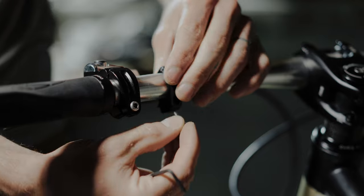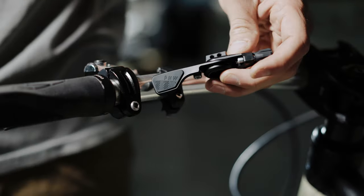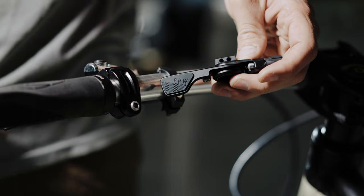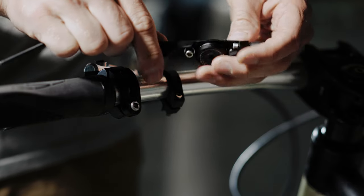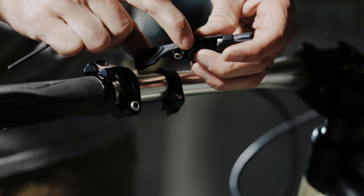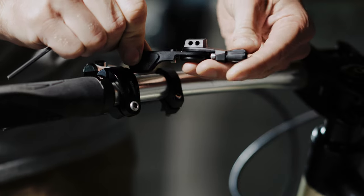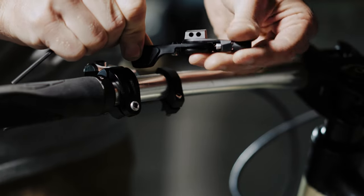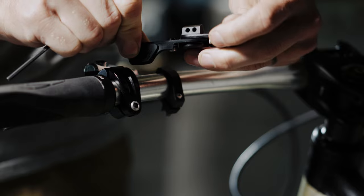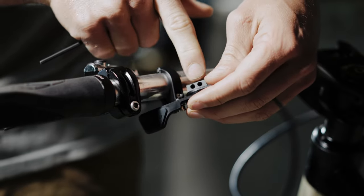Next thing we're going to want to do is take our screw and take our lever — this is the loam lever. You can see the machined groove in there. You'll want to make sure that you have this barrel adjuster all the way in, where you see the threads. Then you can pick a hole that you want to use here.